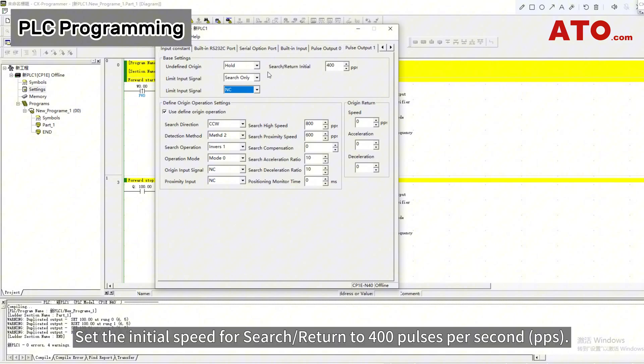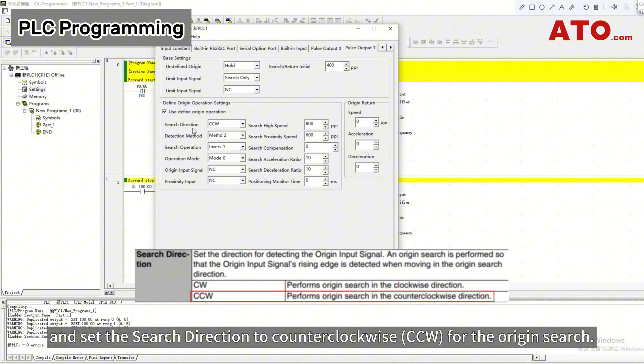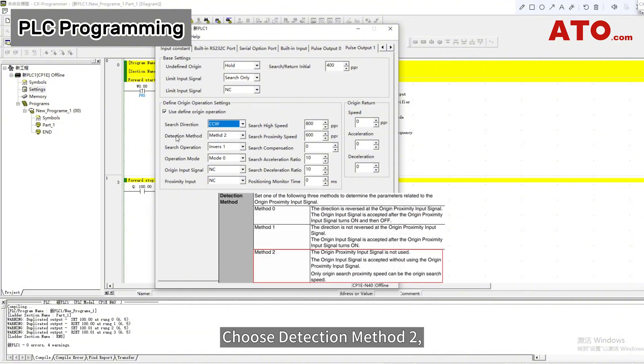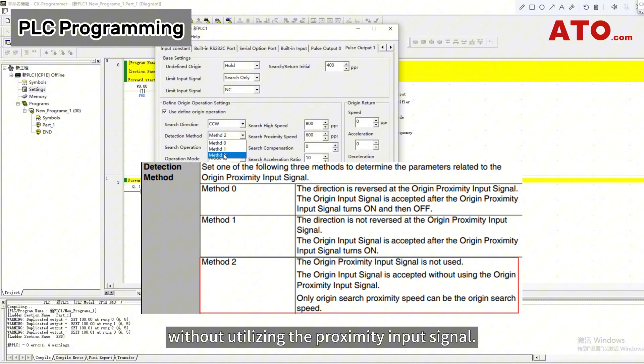Set the initial speed for search return to 400 pulses per second. Proceed to define the origin operation settings, enable the use of the defined origin operation, and set the search direction to counterclockwise for the origin search. Choose detection method 2, indicating that only the origin input signal is received without utilizing the proximity input signal.